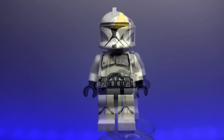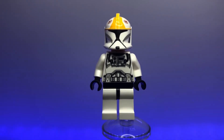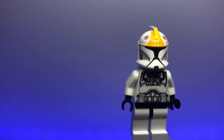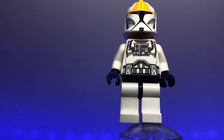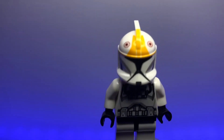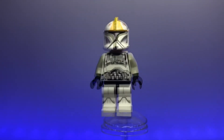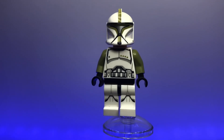Moving on, we have the realistic Phase 1 pilot. This is really cool — it has yellow stripes on the top of the helmet, small red Republic logos, and breathing tubes on the chest. It doesn't have the fin on the helmet here to be more accurate, but this will have to do for now.